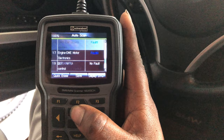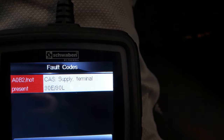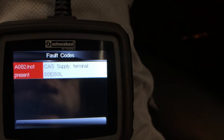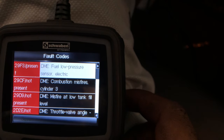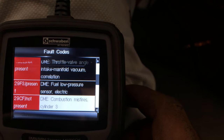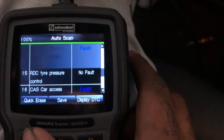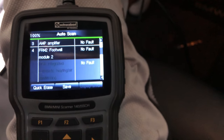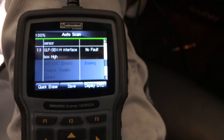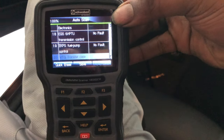Transfer case fault. Let's see what that is. Supply terminal. DTC field pressure sensor. I'm going to go ahead and click erase everything, and then hopefully by the time it starts back none of this will be returning. Quick erase is done.